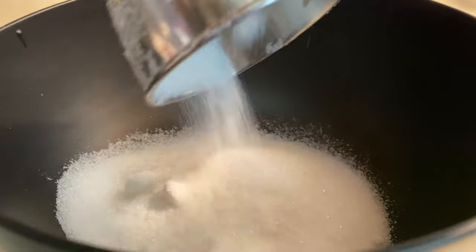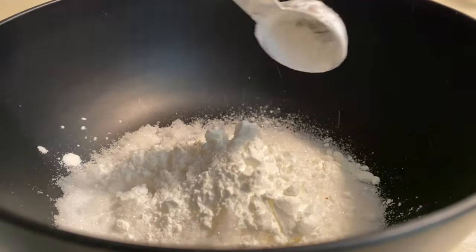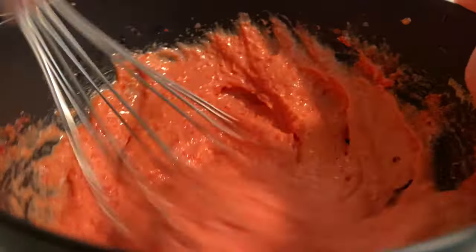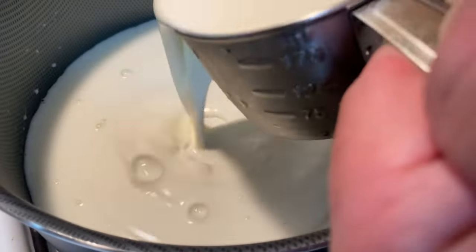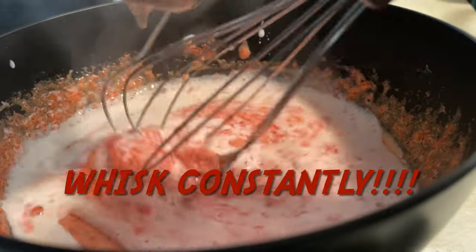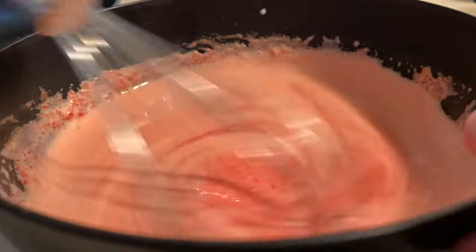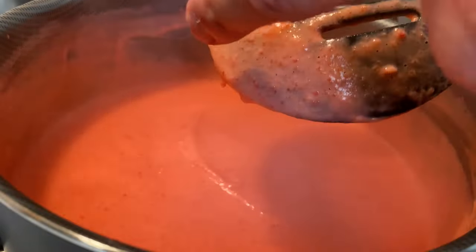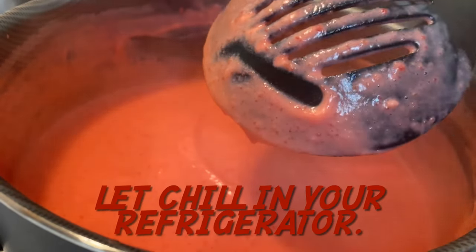For your custard, mix together your granulated sugar, cornstarch, eggs, and Cheetos until fully combined. Then heat up your milk and cream until little bubbles form. Next, temper your Cheeto-egg mixture by pouring in a half cup of the warm cream while whisking constantly. Pour everything back into the pot and cook until you can leave a path on the back of a spoon.